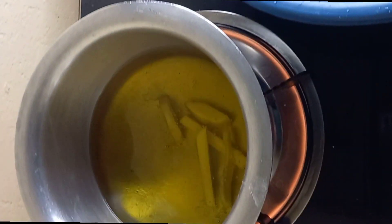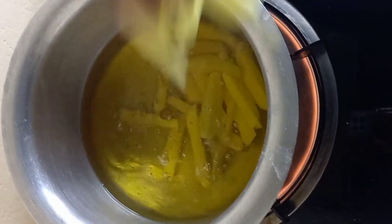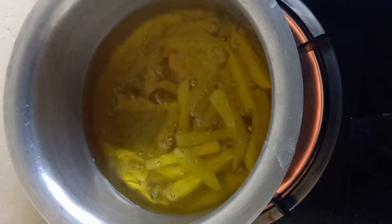So I'm going to be adding them to my oil which has already heated. As the chips get ready, I'm going to be preparing the other ingredients.